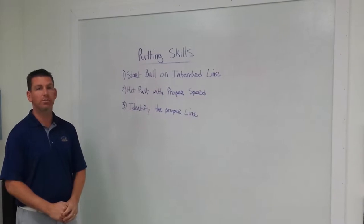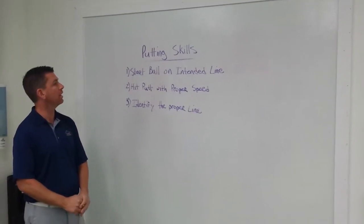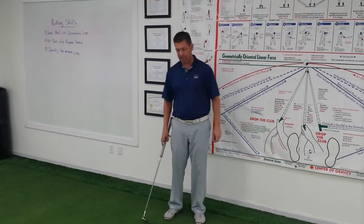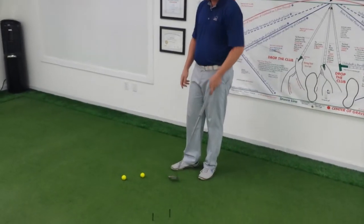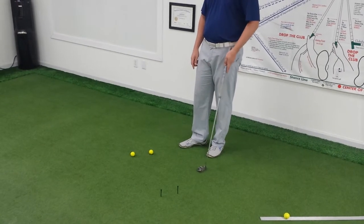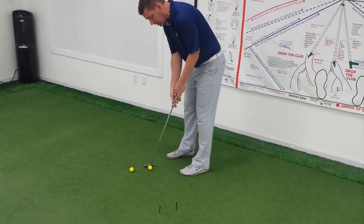I'm going to go over some drills that we use to accomplish number one — starting the ball on our intended line. Our first drill, we call it Humpty Dumpty. You're going to line up as many golf balls as you would like, and then about three feet away — no more than three feet — you're going to line up an equal amount of tees on the ground. The goal is to just knock the tee out of the ground.